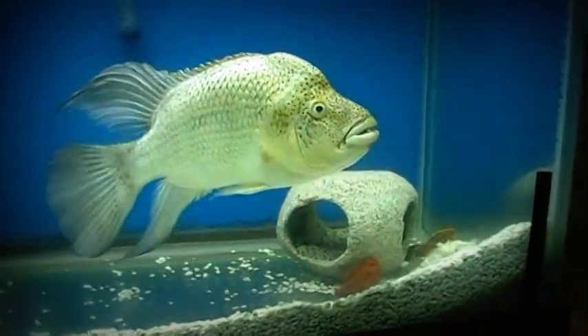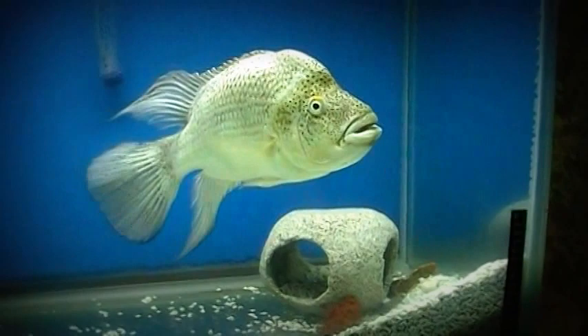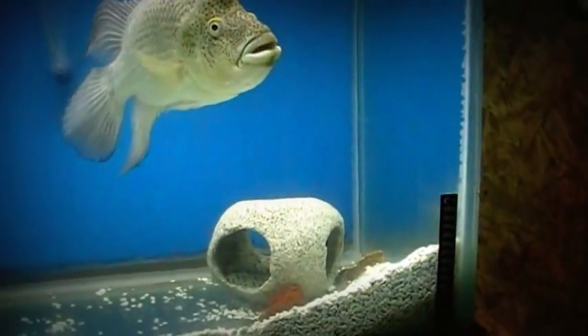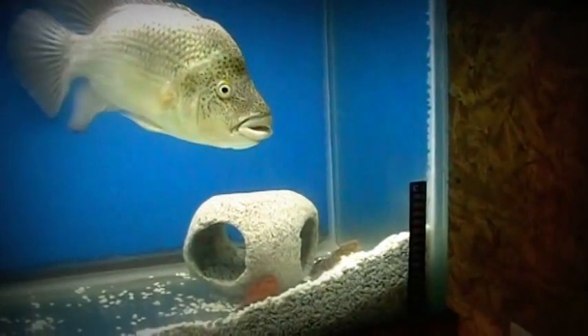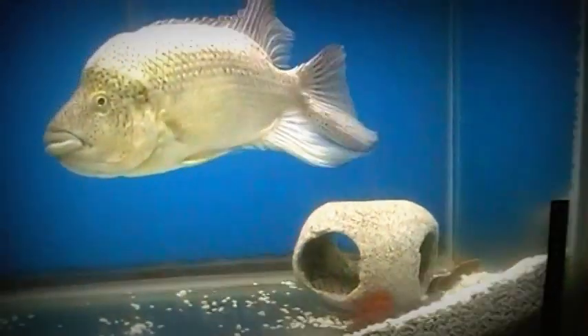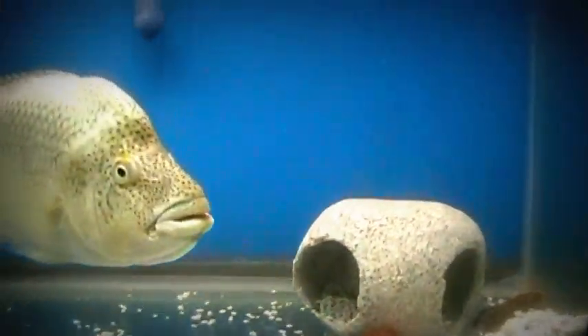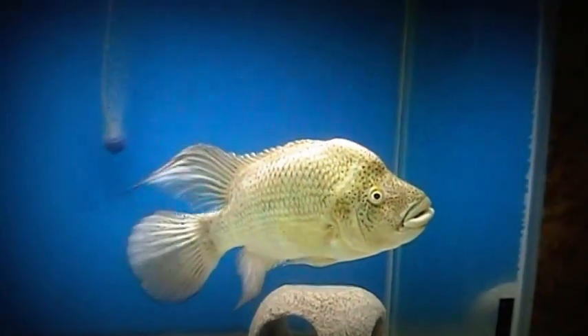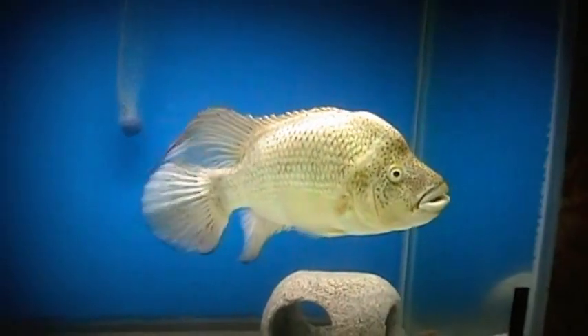Most tropical fish like a temperature between 75 and 80 degrees. Black nasties, on the other hand, are unique tropical fish — they can withstand low temperatures in the low 70s without any issues whatsoever. That's one of the Black Nasty Haitian cichlid's unique traits: they can handle low temperatures and actually even like low temperatures. And Grave Digger here, he thrives in low temperatures.